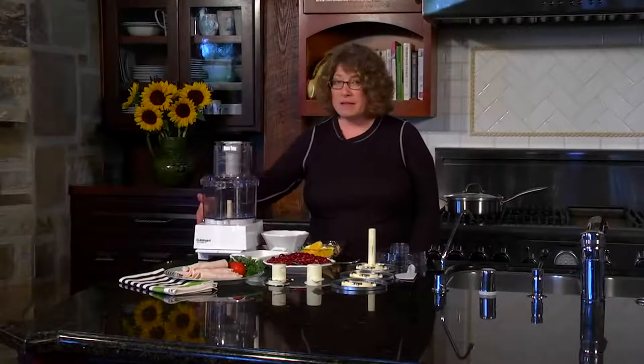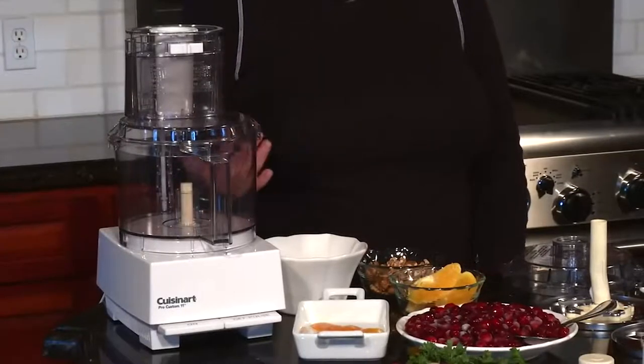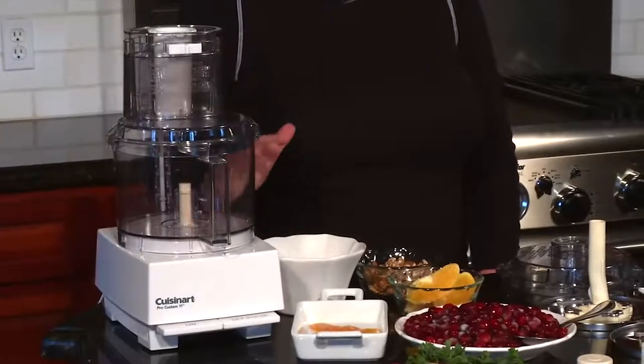Hi, I'm Mary Rogers and this is the Pro Custom 11 11-cup food processor. It has a nice square base on the bottom and inside is an induction motor which is really powerful — so powerful it's able to knead really heavy doughs.